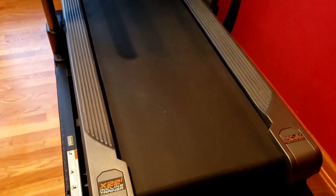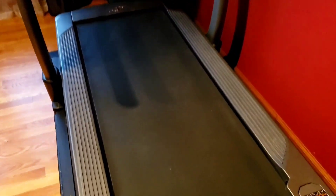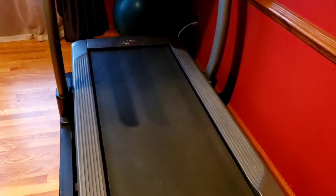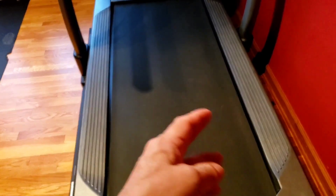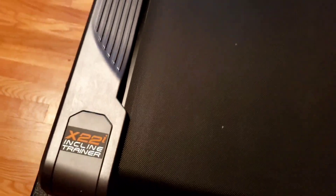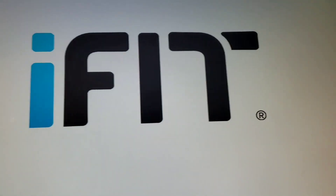Today's video is going to show you how to do a little bit of maintenance on your belt. When I say maintenance, I don't mean lubricating it — I have the maintenance kit for that. You can actually get a free maintenance kit from NordicTrack if you tell them your treadmill seems to be off to one side, or it seems tight on one side, or it's not level or centered. I have an X22i and I'm turning it on right now.